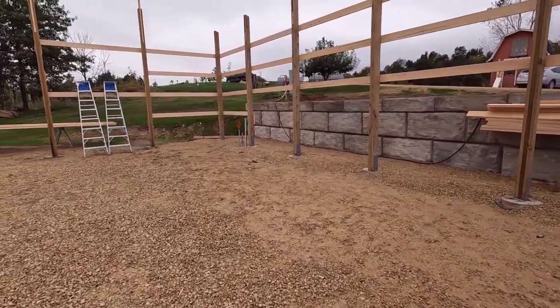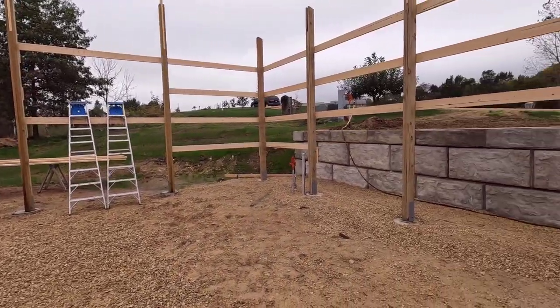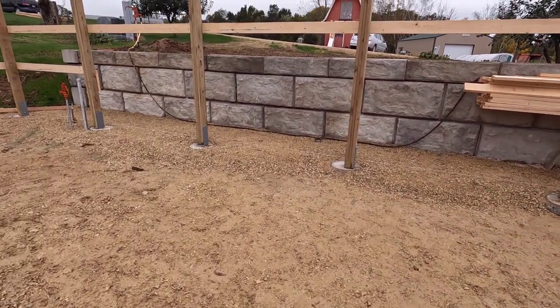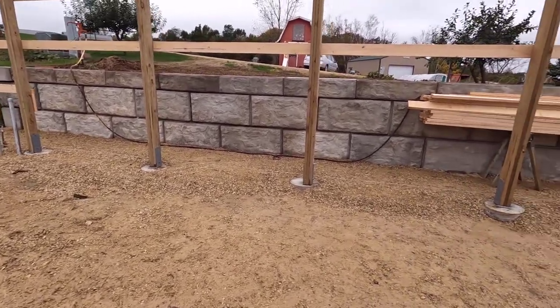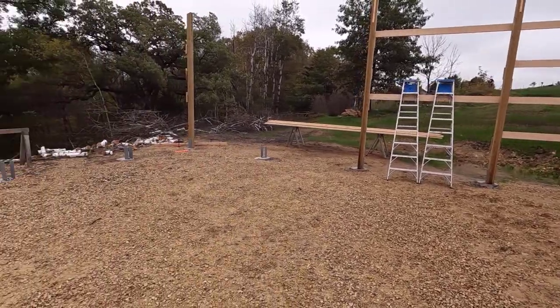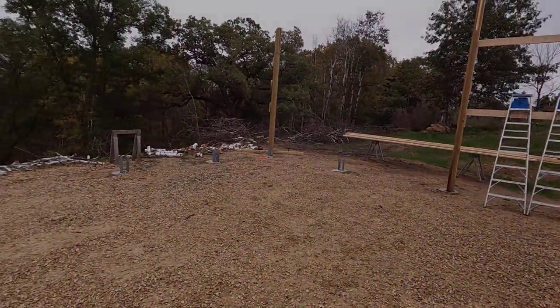Good morning. Welcome to Planet Mojo. It looks like we got a little break in the weather today. We're going to be working in some soupy mess, but that's been the norm for the last week. The entire time we've worked on these columns and girts, it's been soupy like this, and today's going to be no exception.